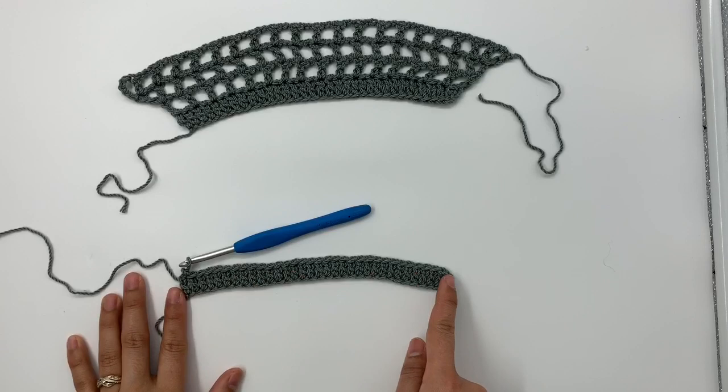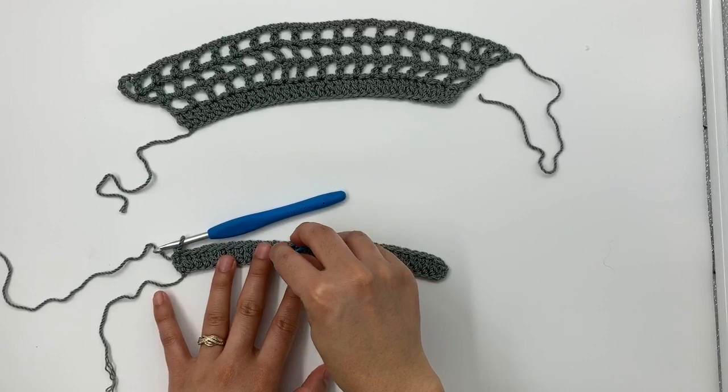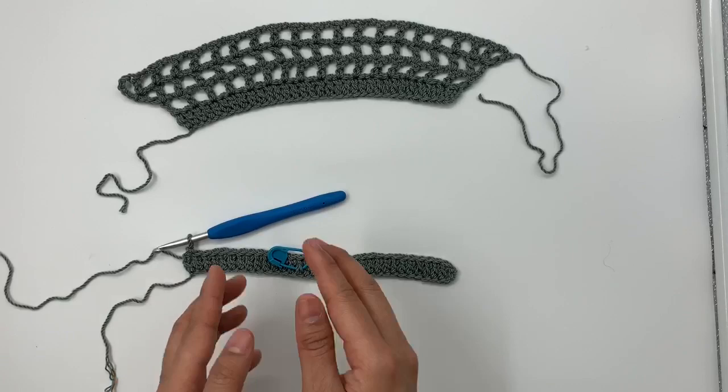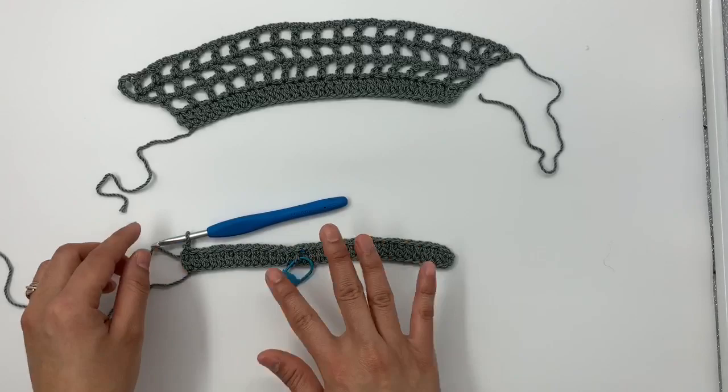At the end of row one I have a total of 33 double crochet stitches across, including the first three chains. Row one is the right side. If you like, you can place a stitch marker on the front of row one to make it easier to identify the right side versus the wrong side.